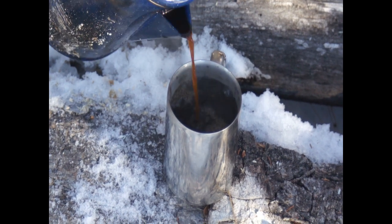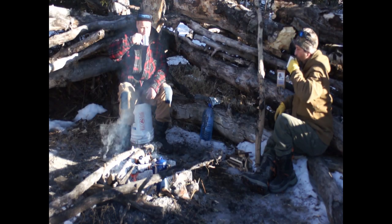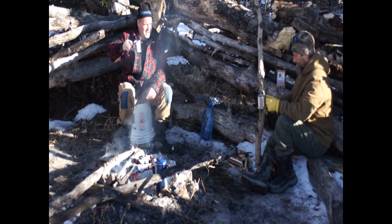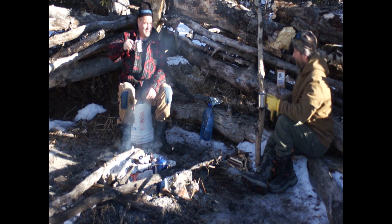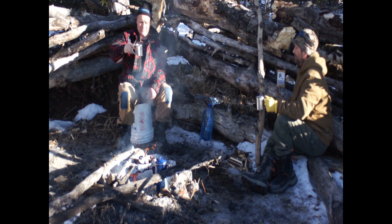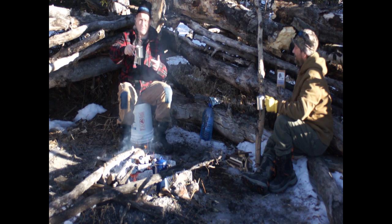No grounds coming out yet. There you go — cowboy coffee. Looks like a sip. Nice. No grinds, smooth, no bitterness. And if coffee gives you heartburn, this stuff is not.